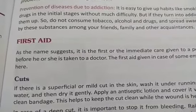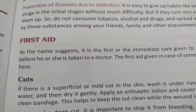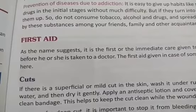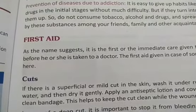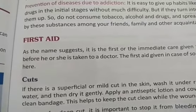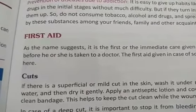Good morning students. In our last video I told you regarding addiction to tobacco, alcohol and drugs - what is the meaning of addiction and how tobacco, alcohol and other drugs can harm our body. Today we will see first aid, so what is the meaning of first aid?